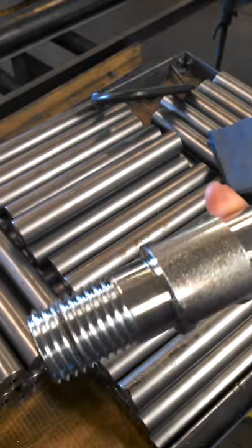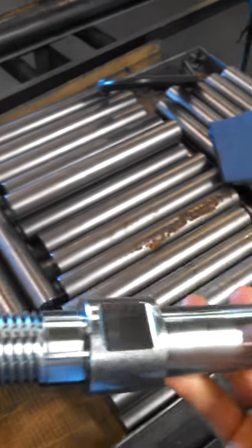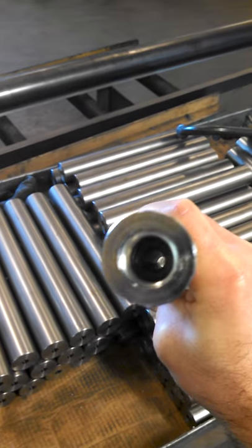we then send it to our plating department where we put a zinc plate on it so that it doesn't rust in the field, giving you long life with all of these parts.